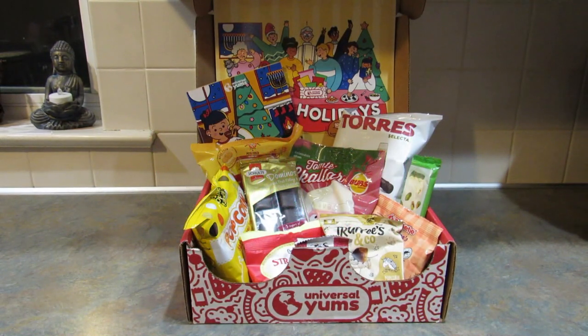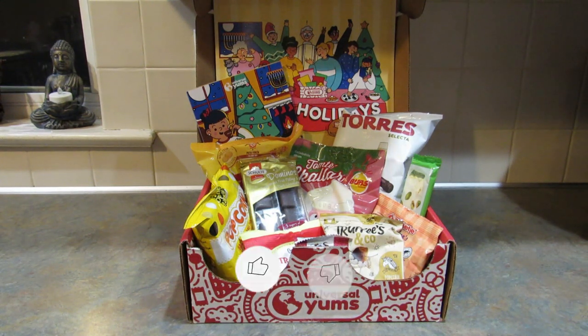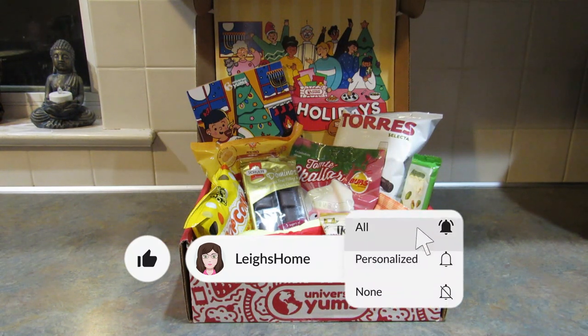Hey guys, it's Leigh and I am back today with the unboxing of the Universal Yums Yum Yum Box. You'll have to excuse my voice — I am not sick, I just lost my voice, so I don't know what's going on.